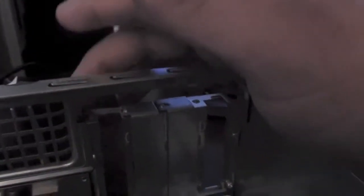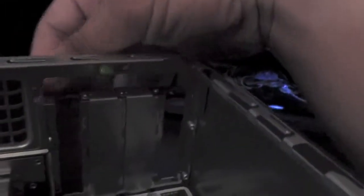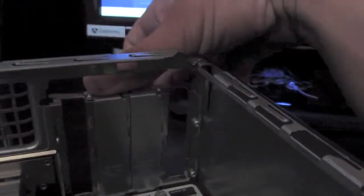Does anyone know the part number for the DC 5700 small form factor locking bracket? If you know, put it in the comments and I'll go ahead and find one.